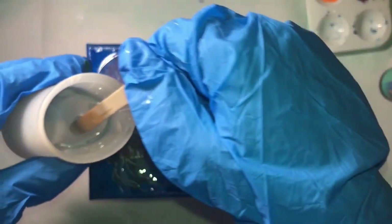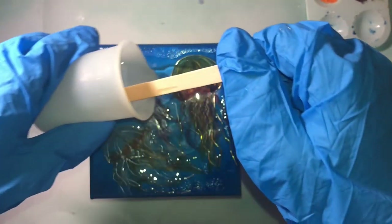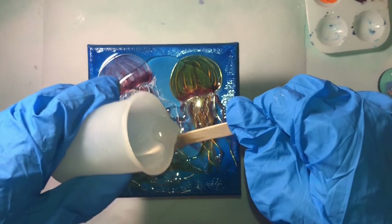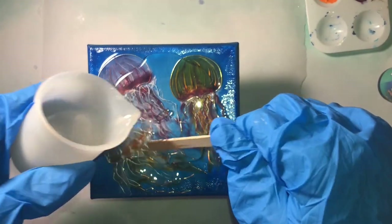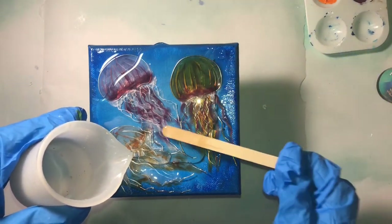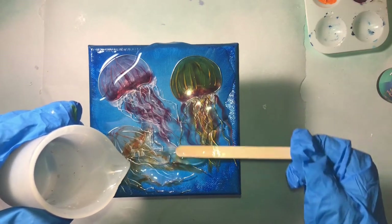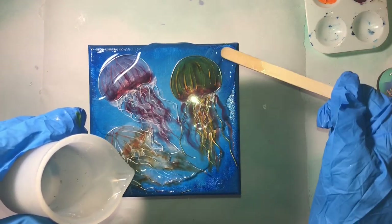Once the paint is dry, it's time to add the final top coat of resin. I'm just pouring the resin onto the canvas. This time I'm not worried about it being too thin — in fact, the thicker the better in this case. Well, not too thick, not like a hundred layers thick, but a nice thick protective coat.